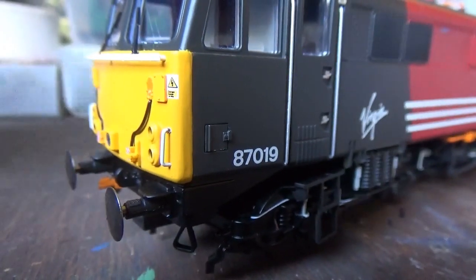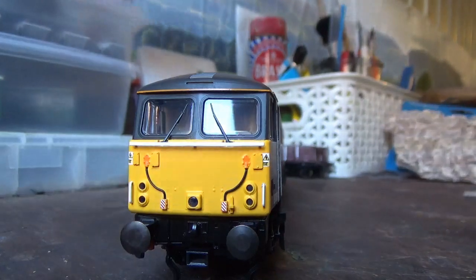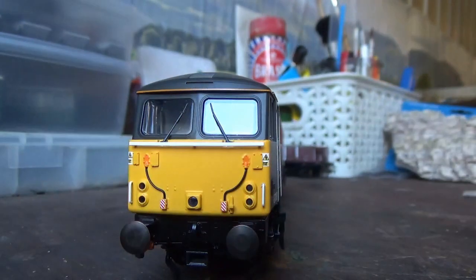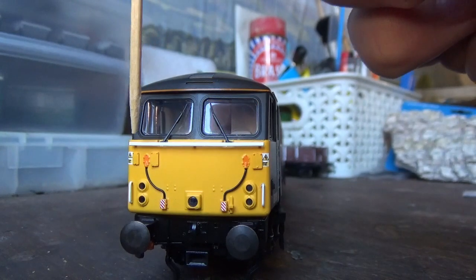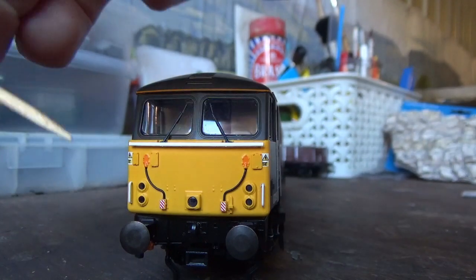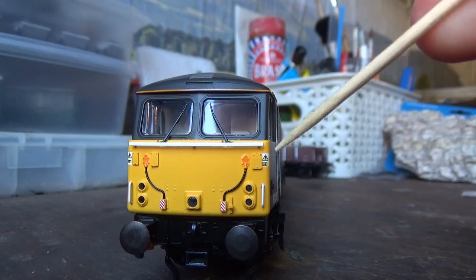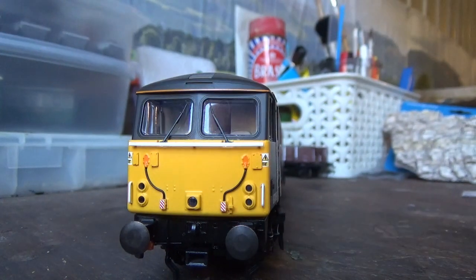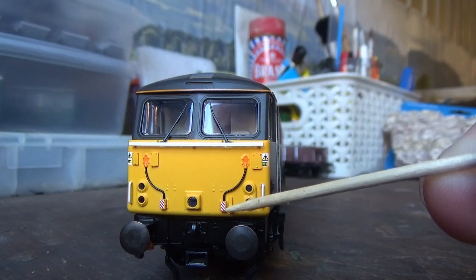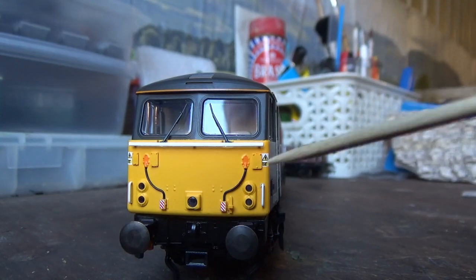Moving on to the detail, we have sprung metal buffers. At the front of the loco we have a grab rail at the top which is separately fitted, as well as separately fitted handrails, both painted white. There is some rivet detail on the front as well. This model also has working lights, which you'll see later on, and we've also got the warning stickers, the jumper cables and 36-way jumpers with their covers — very nice detail on those — and also a separately fitted lamp iron.